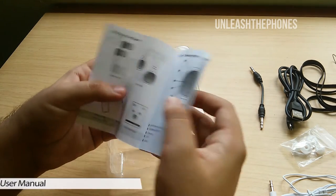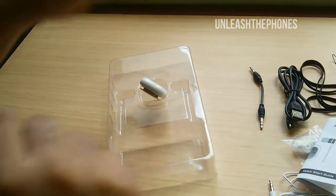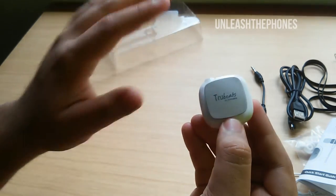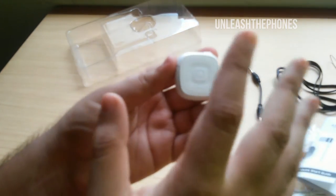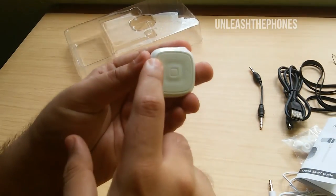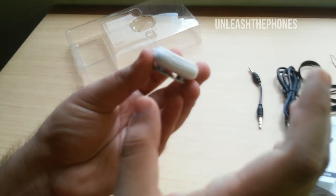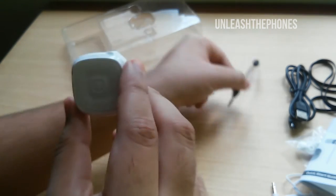Also in the box is a quick start guide with a warranty statement on the back. The main piece is the Bluetooth receiver, which does all the magic. On the back there's a clip to attach it to your sleeve or shirt. On the front there are five major buttons: volume up, volume down, next, previous, and the play/pause button in the center. To turn on the device, long press the center button. On the left side is the micro USB port for charging, and on top is the 3.5mm jack for the aux cable or earphones.